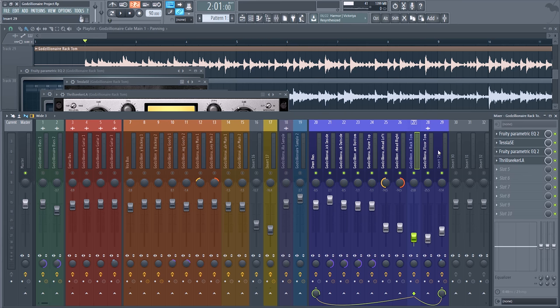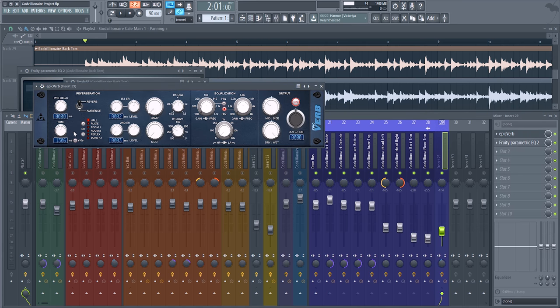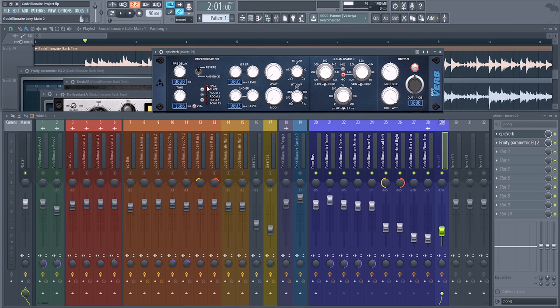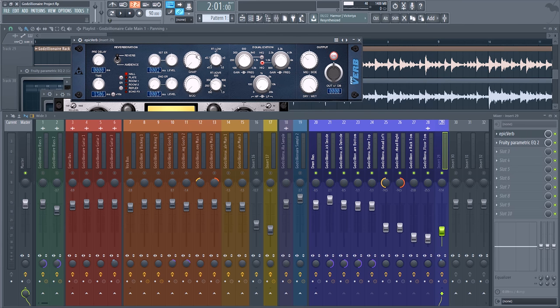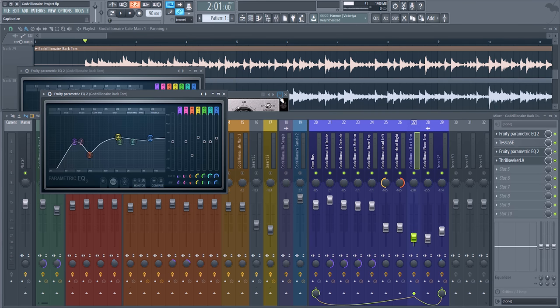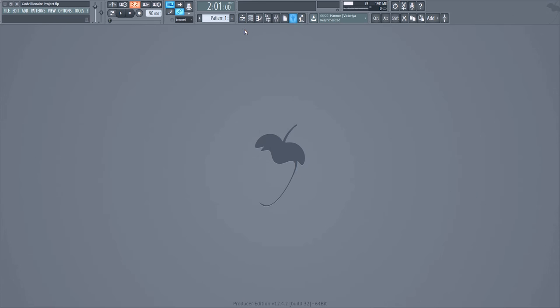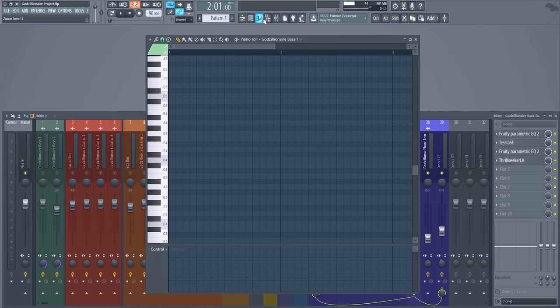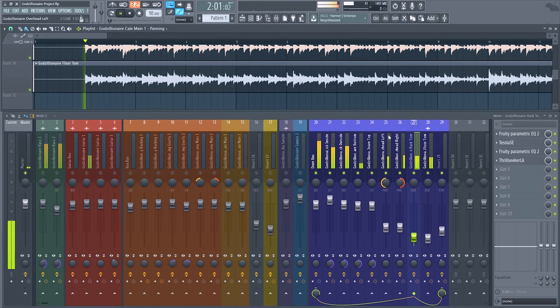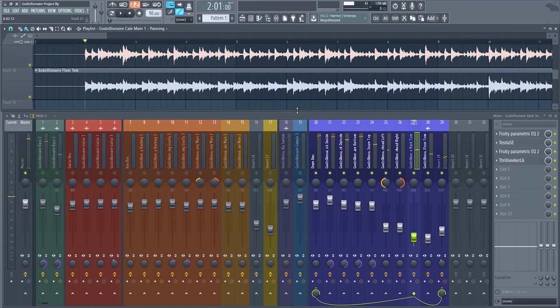The final drum channel is reverb. I'm using a hall reverb — normally I'd use room reverb on drums, but hall worked out well here. I have mid-side turned up and I'm EQing, rolling off some of the low end. I don't like a lot of kick in my reverb — it gets muddy really quickly. So with all of that together, that's how I got the drum sound.